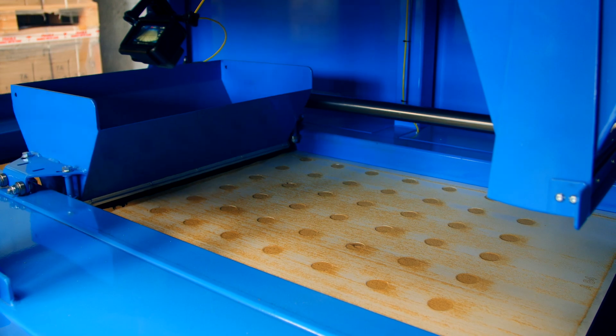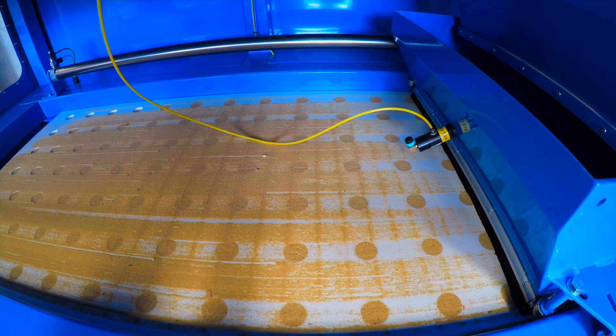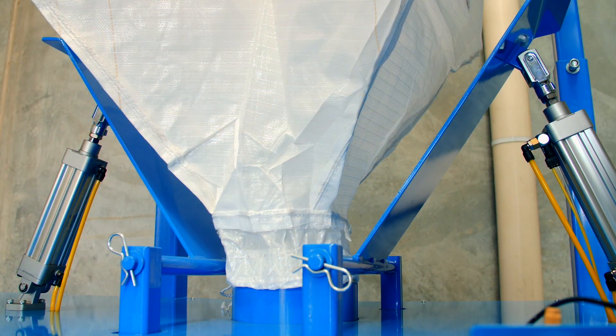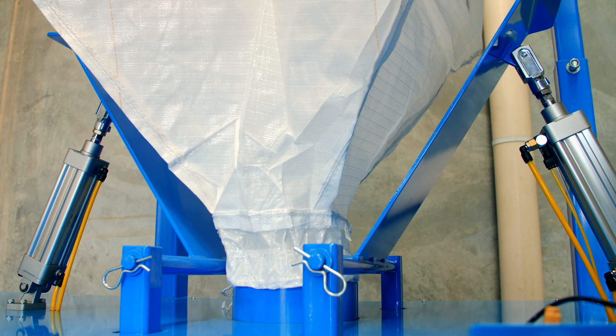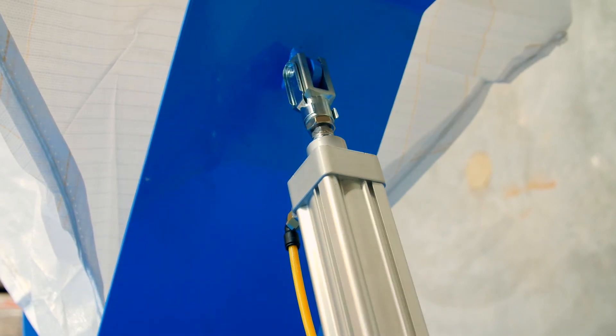Should you notice any tubes still requiring filling, the filling cycle can be run again. The moving hopper is automatically refilled after each pass as it returns to the starting position. The flow of flux from the bags in the machine is aided by a pneumatic bag massager, which operates at the completion of each pass.